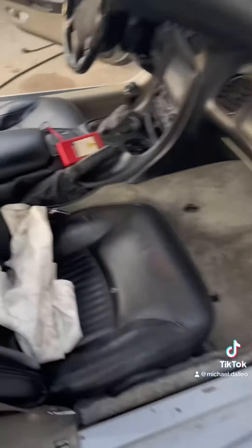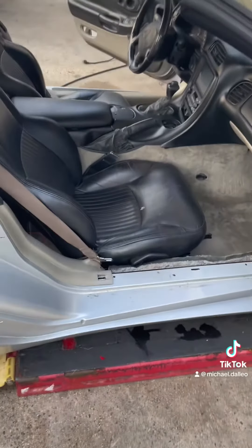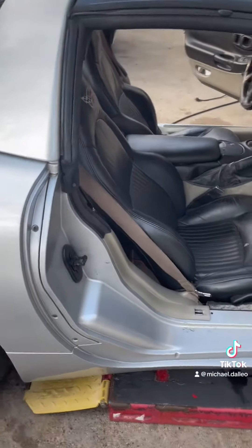We have the seat in it but we have issues with it because wherever we bought it from, the mechanism is gone. It's good for now because I can still get behind the seat, so I'm gonna shut it up tonight.